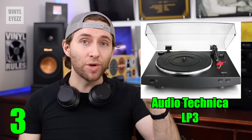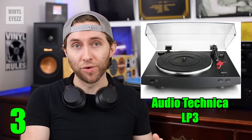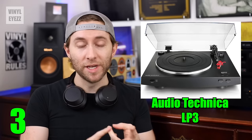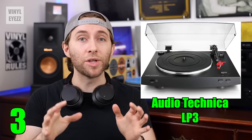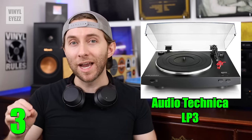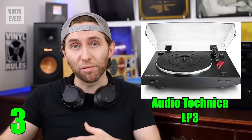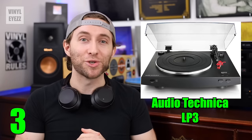It also comes in two colors, black and white, and features a belt drive motor. It spins at 33 and 45 rpm speeds, has a built-in preamp, has a counterweight, and comes with the Audio-Technica AT91R cartridge, which does sound good and is comparable to that VM95E which we mentioned on the previous turntable.